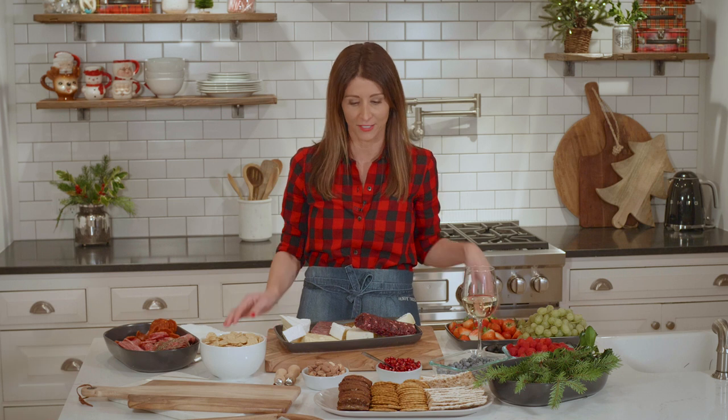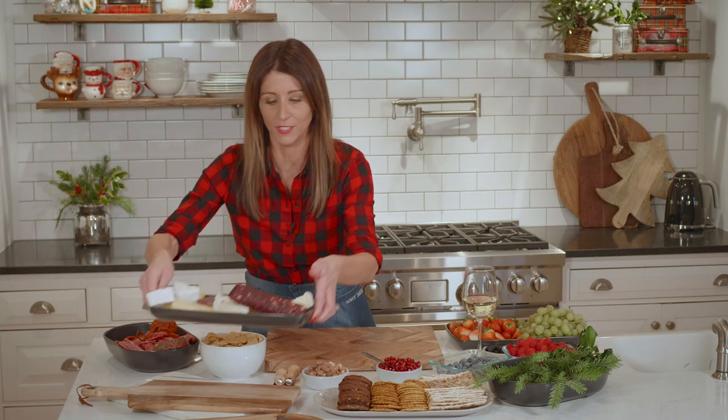Hi, I'm Jennie Keller from JennieCookies.com. Today I'm going to show you how I make my cheese boards. It's one of the most popular things I have at parties and people are always asking how I put them together. So it's really super simple.